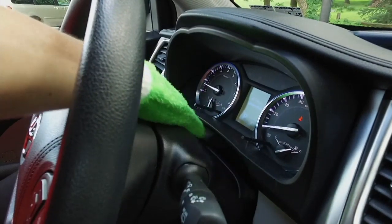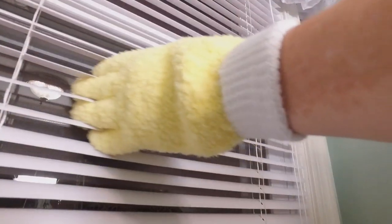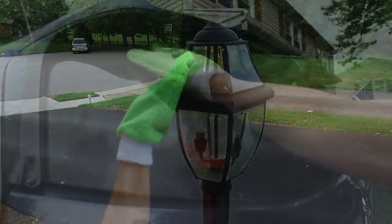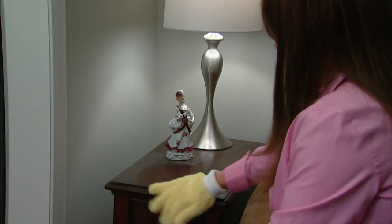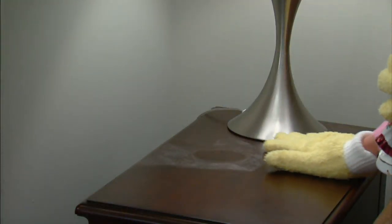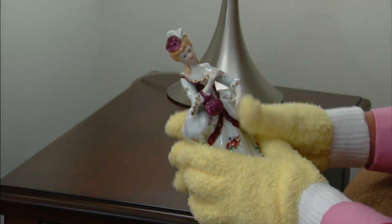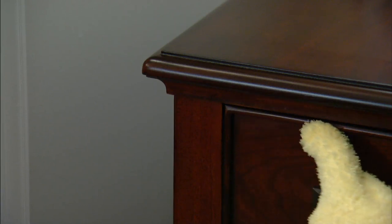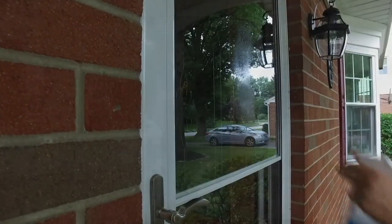Rather than buying paper towels over and over, these reusable mitts simply work better. It took us about a year to develop these. Number one, we wanted to make sure they fit everybody, so they're a stretchy fabric and the cuff keeps them in place. I call it touch and clean — you're touching and cleaning at the same time, using your fingers and your hands.